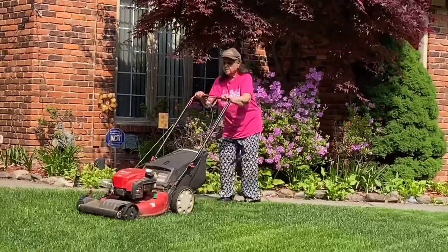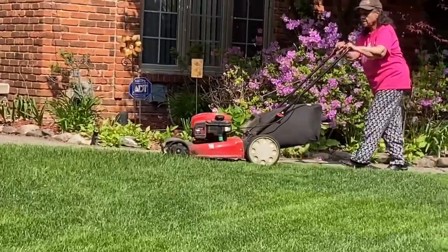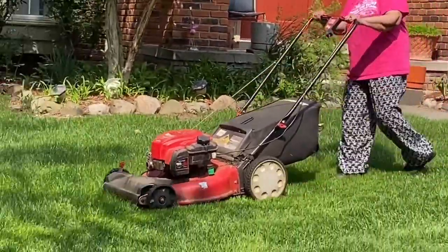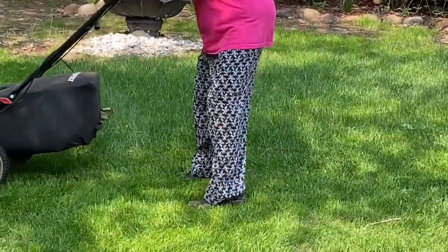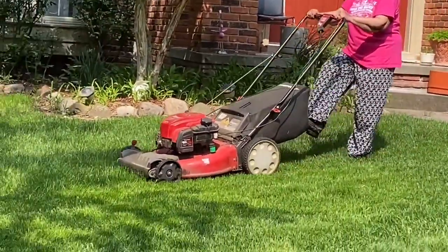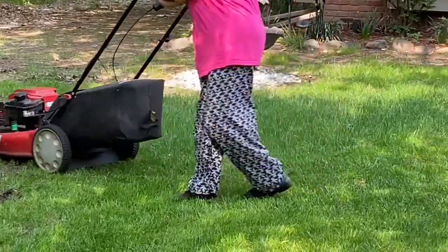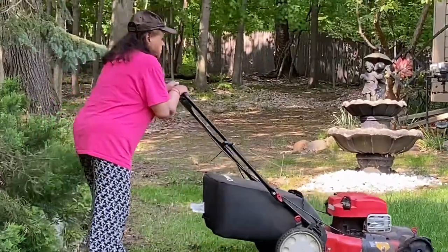Professional लोग जो लॉन काटते हैं, उनके tractor का बहुत निशान लगता है और उसको साफ करना, wash करना पड़ता है। इसमें हमको कुछ नहीं करना पड़ता क्योंकि ये machine बहुत हल्की होती है, self-propelled है। ये machine हम लोग करीब चार साल से यूज़ कर रहे हैं और ये machine बहुत ही अच्छी है। पीछे में बिल्कुल हल्की bag है और बहुत balanced है — कोई भी heavy work नहीं है।